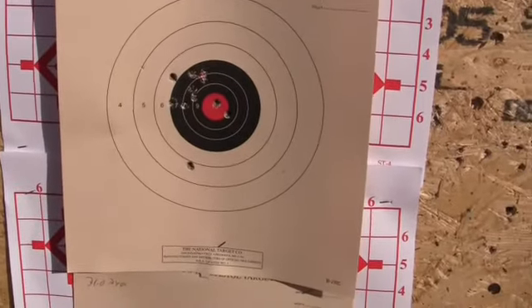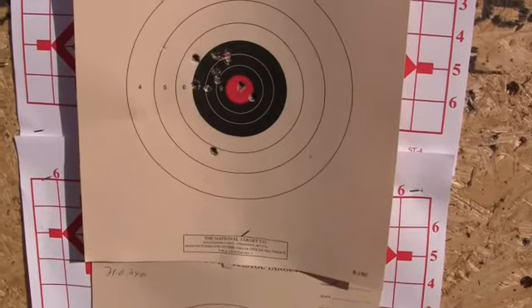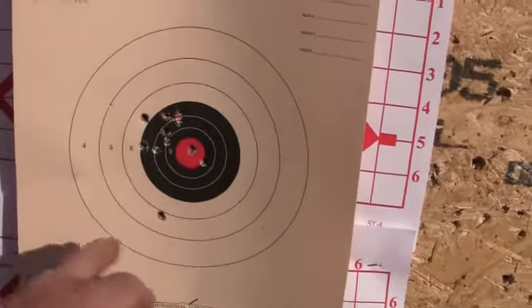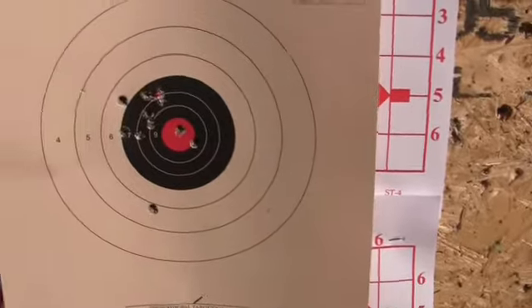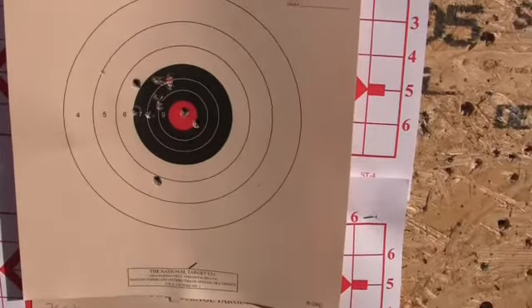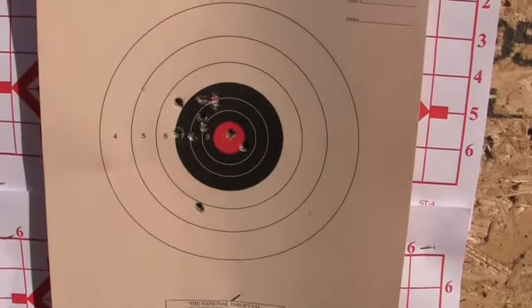Alright, as you can see, accuracy-wise, my cast bullet load is pretty good. At 50 yards, just putting the top of the front sight to the top of the notch and aiming right here, that's what we got. Now, that's unusual.